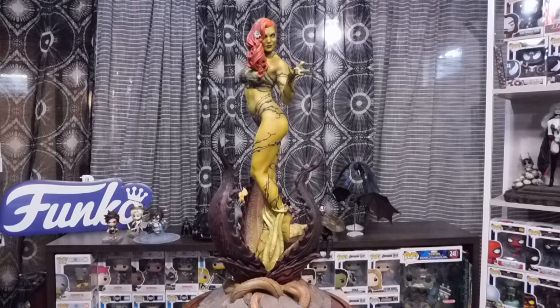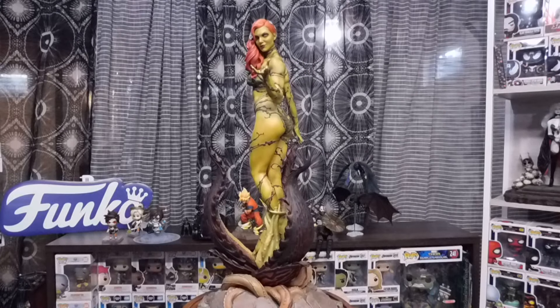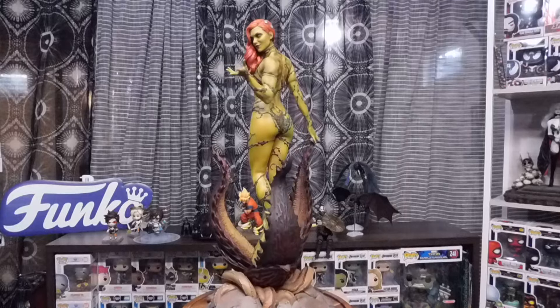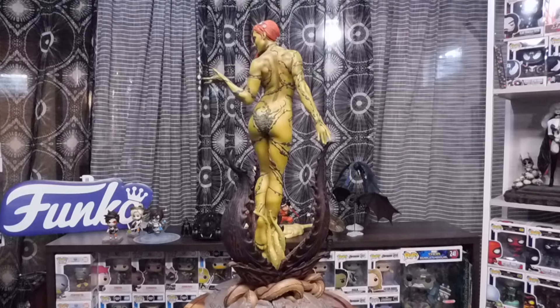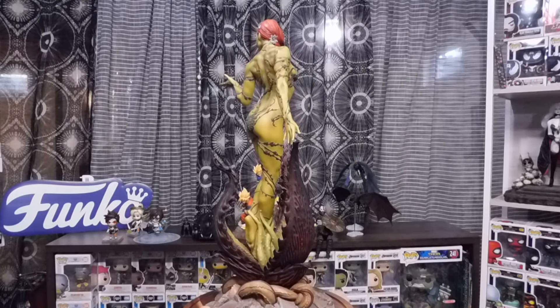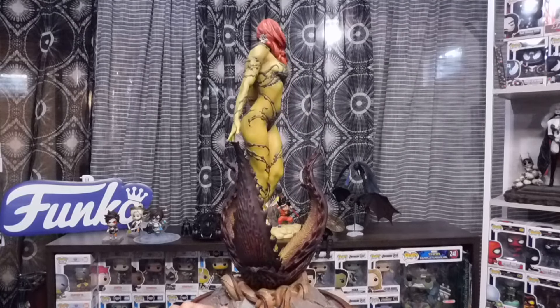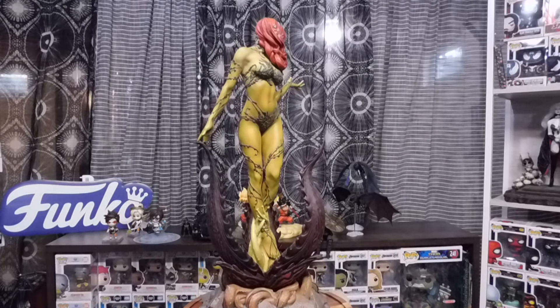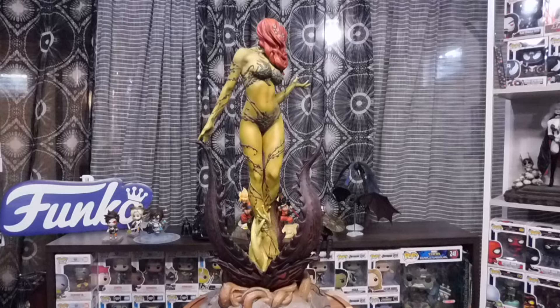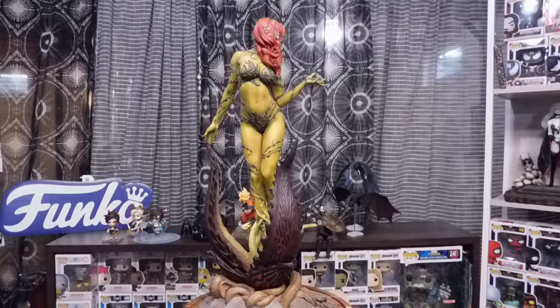This will never ever be a regret. This thing is amazing. She is amazing. Now as I was saying, this thing is made out of — not poison — polystone, polystone resin. So cool. Ten out of ten.